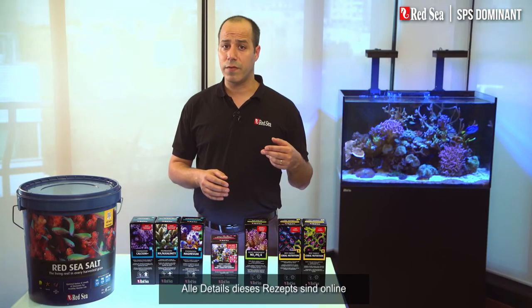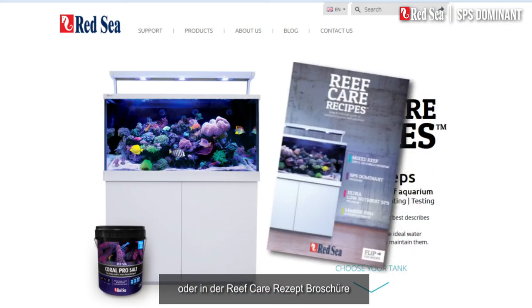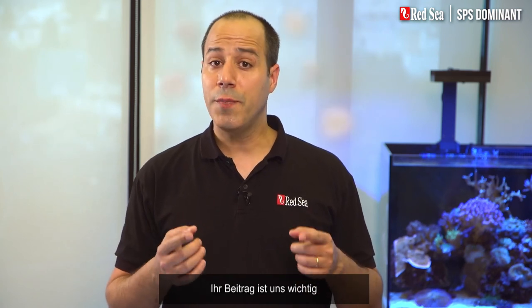All of the details of this recipe are available online or in the Reef Care recipe brochure at your local Red Sea dealer. If you have any questions or comments, don't hesitate to contact us. Your input is important to us, and may contribute to our next generation of enhancements.